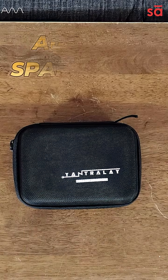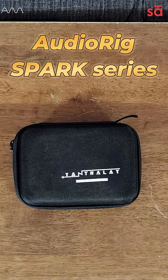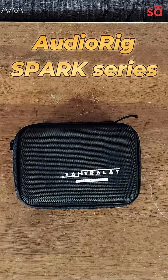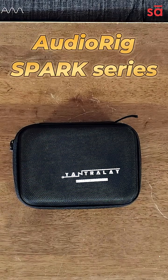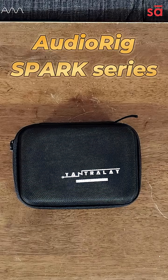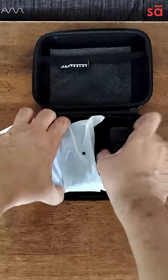We're very proud to introduce the Audio Rig Spark Series of CPUs that will help you as a music producer, a live sound engineer, or even for office work. So let's unbox this right away.